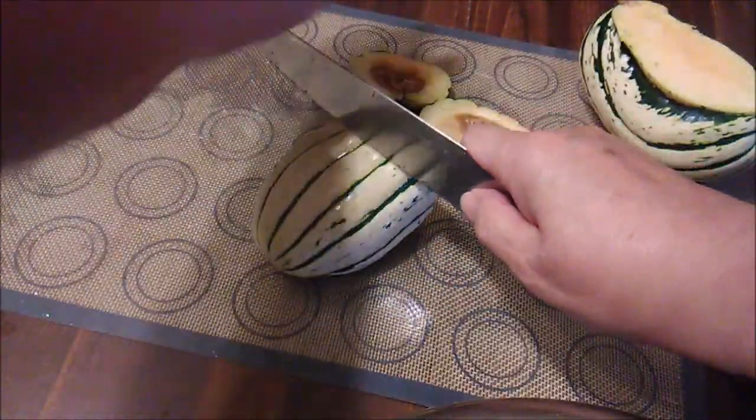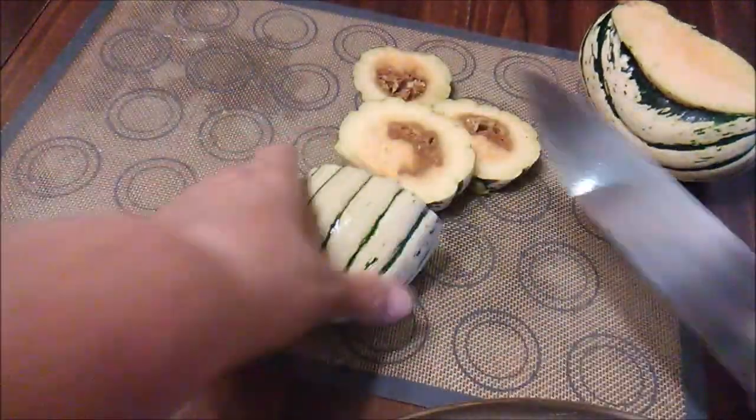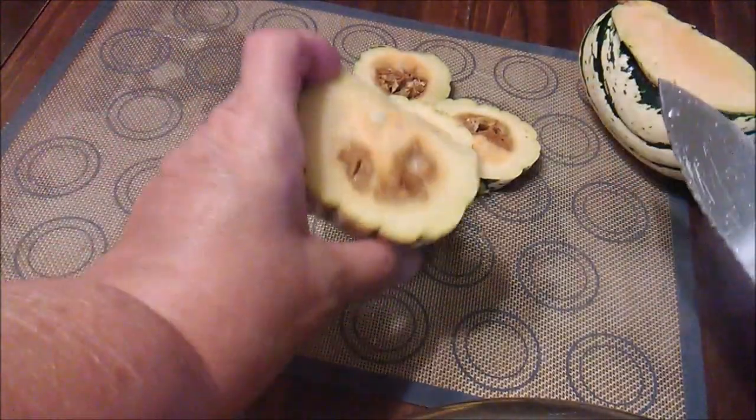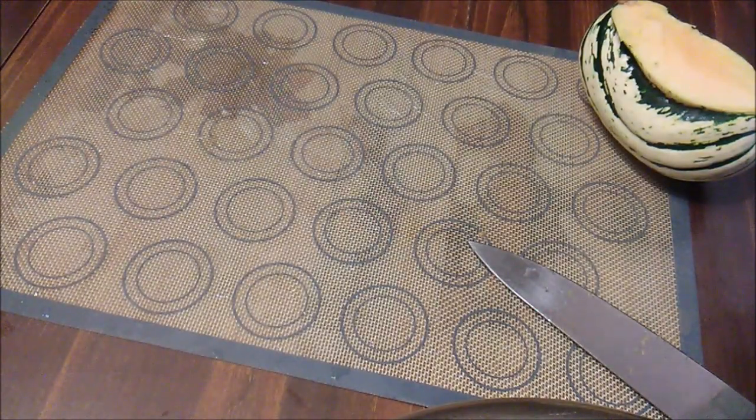No, that doesn't look good. Let's keep going. It doesn't look like this is going to be any good. Hope the other half is better. I'll be right back after I toss this.